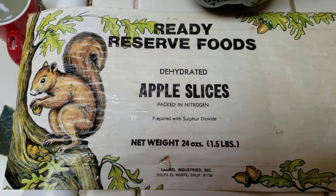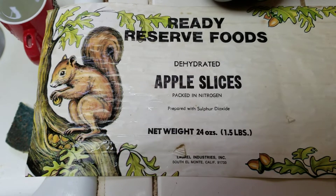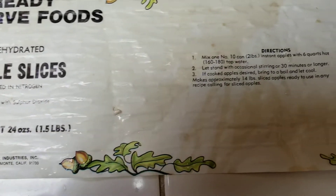Well, here goes nothing. 1970 Dehydrated Apple Slices.